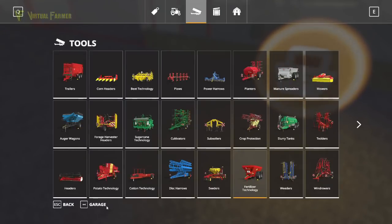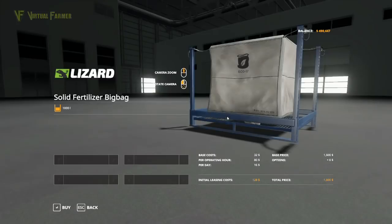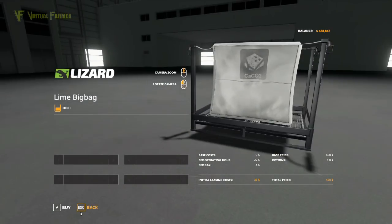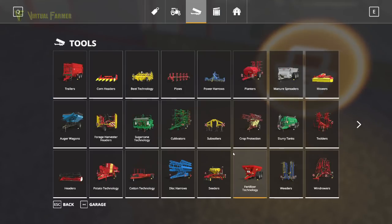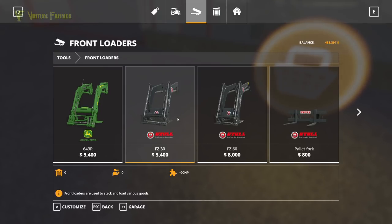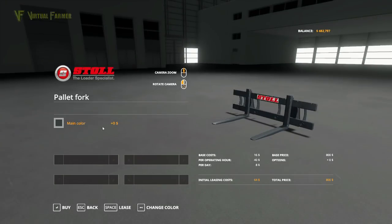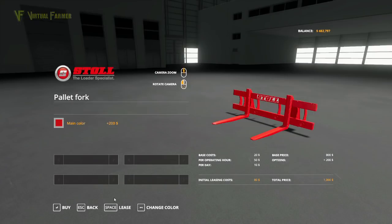We're also going to need a bag of solid fertiliser — I'm actually considering buying two, but for now we might come back for another one. We'll also buy a lime bag for what we're doing later. The final thing we need is a front loader, so we'll get the FZ30 — we don't need a particularly big one. I think we'll go with the black one, and then a set of forks — I'm going with the Case IH red.